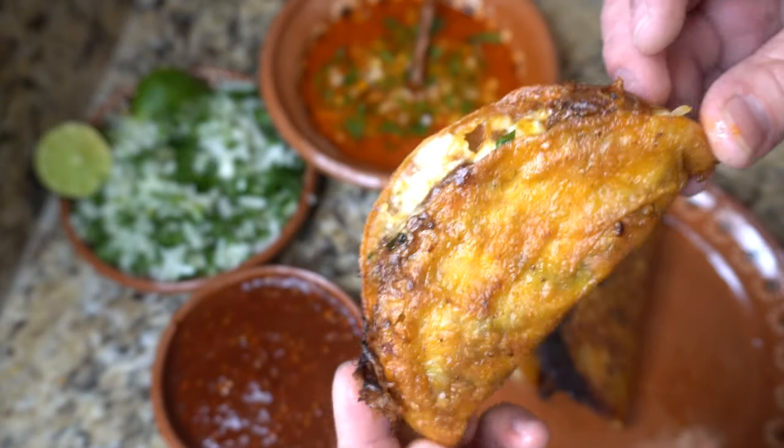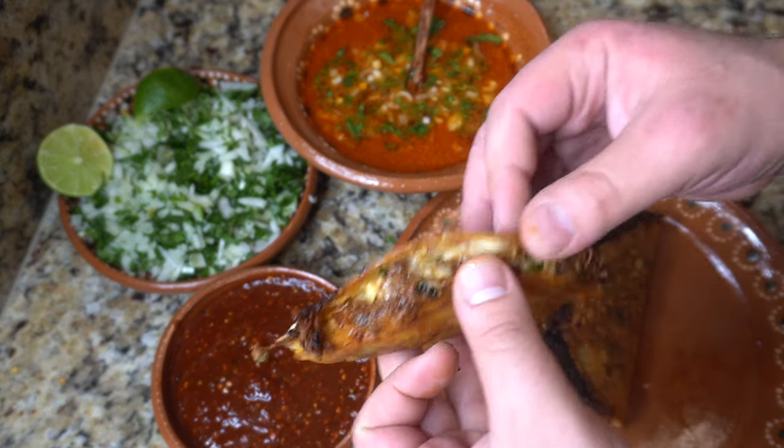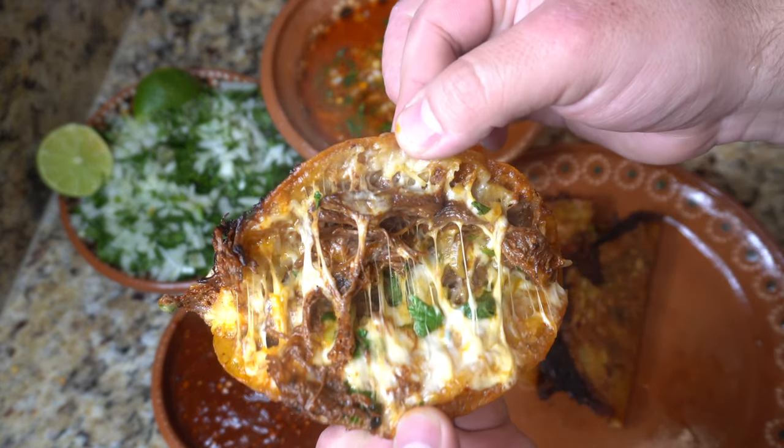Hello friends, welcome to my very first full-length YouTube video. We are making birria from beef short ribs and chuck roast.